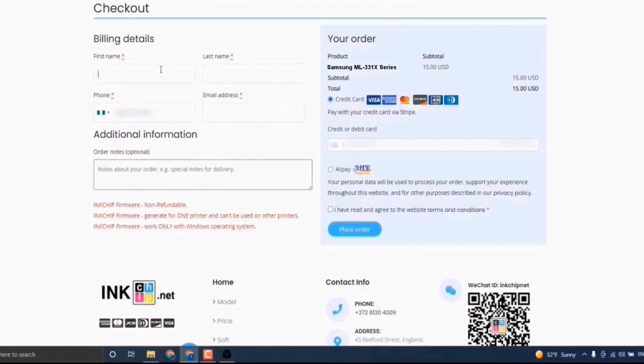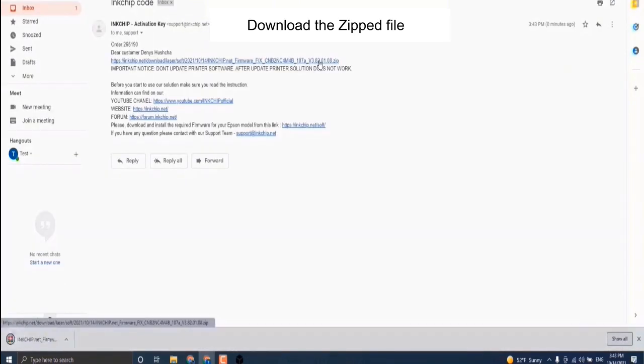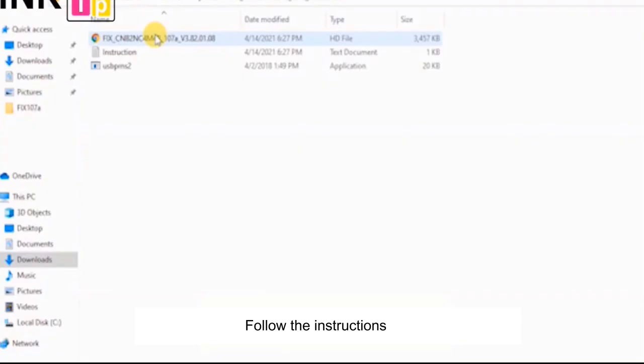The payment page will open — choose your payment method. You will receive an email with a chipless firmware file. Download the ZIP file and follow the instructions.